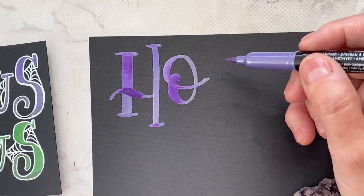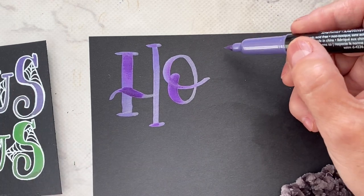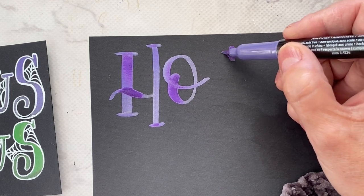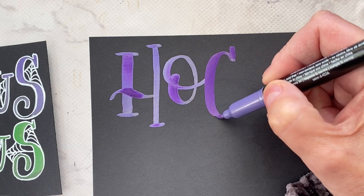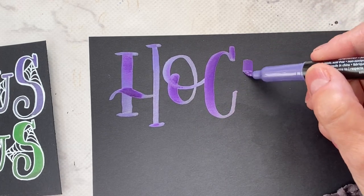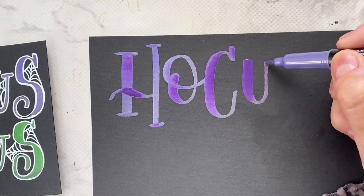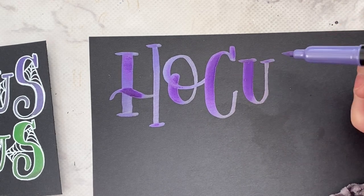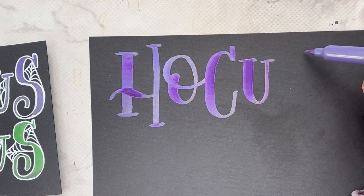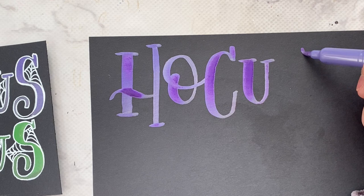The C is about the same size as the H. The U — I'm adding serifs, you don't need to add serifs to every letter — and then the S is the same size as the C.